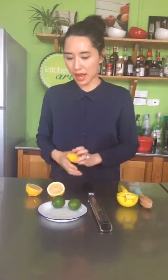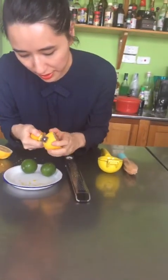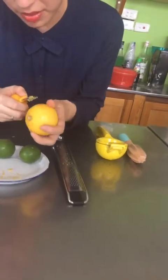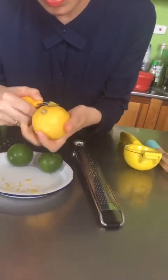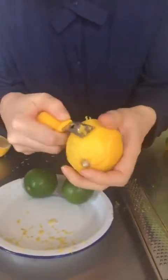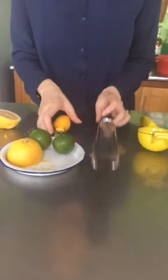Đó là về vỏ chanh. Còn dụng cụ này cũng để bào vỏ nhưng dùng để bào ra sợi - chúng ta sẽ có những sợi vỏ chanh. Hôm nay bào không đẹp lắm, nhưng nếu bào khéo thì sẽ thành những cái gọi là sợi ribbon - nó xoăn. Khi bào lên bánh sẽ đẹp mắt hơn, nhưng sẽ không mịn như cái vỏ bào với cái dao lúc nãy.